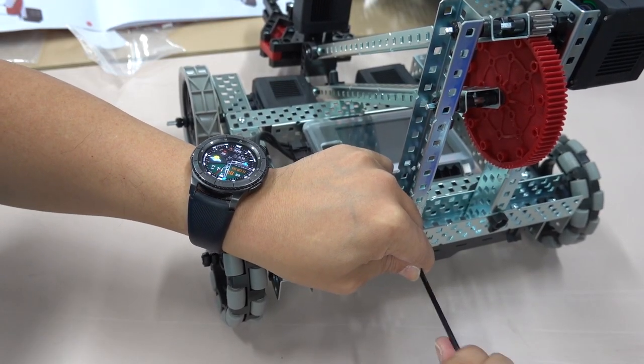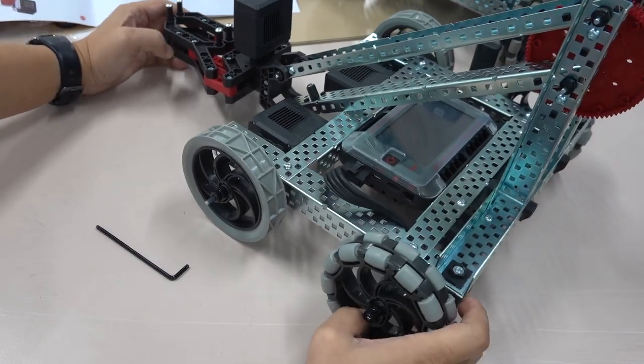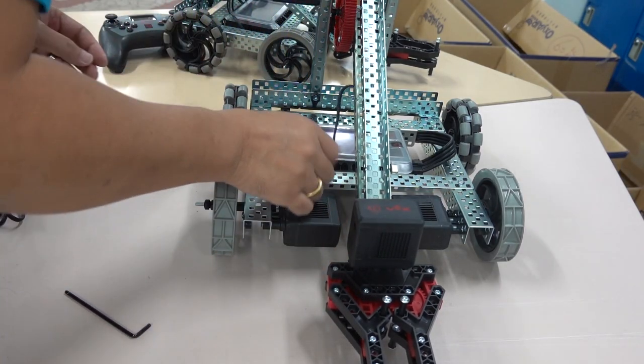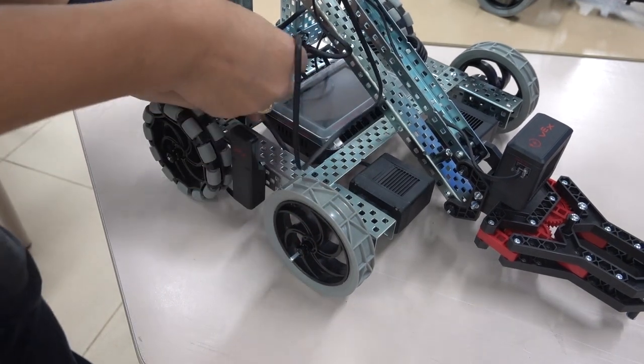The appearance of the vehicle is like this. The wiring part is not complicated at all — just line up the four motors and wireless receiver to the CPU according to the numbers stated in the manual.